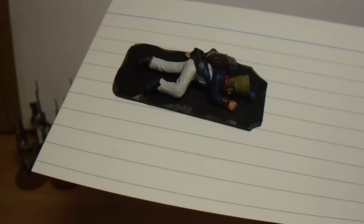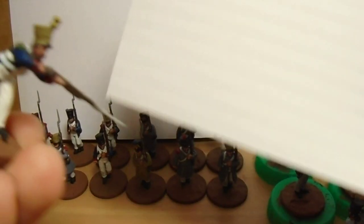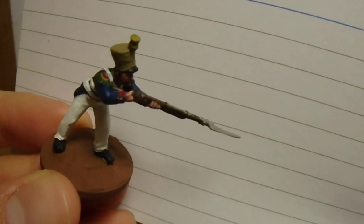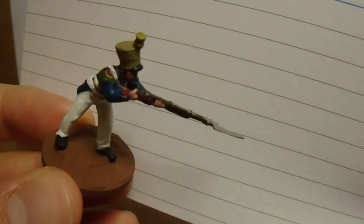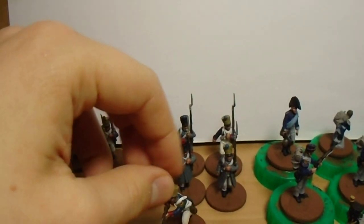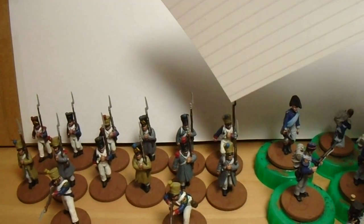I've painted up casualties and different colored pom-poms for different companies as well - odd saying pom-poms in a military context, but they did have them. I've been doing research on the yellow - it isn't very bright yet because I haven't given them the final highlights, just laid the base colors on the facings and epaulettes. The gun barrels aren't done yet either. I really like the Perry figures - when these are all painted up I'll put them in a unit of ten.